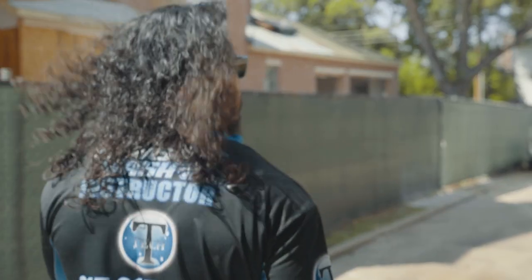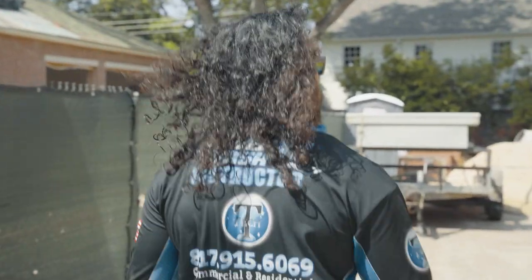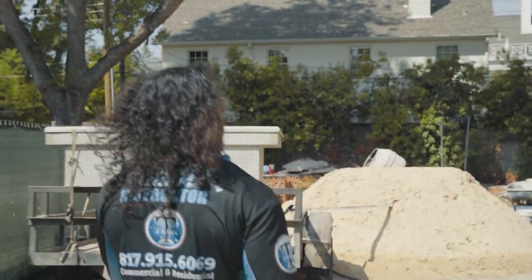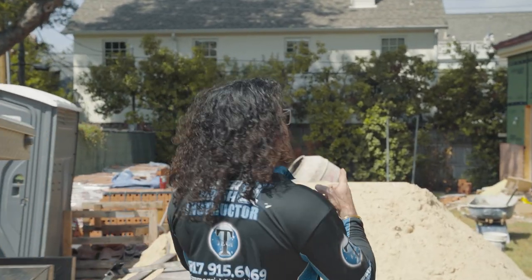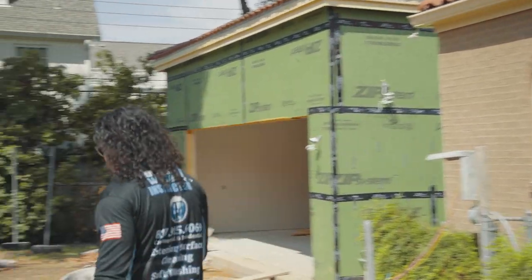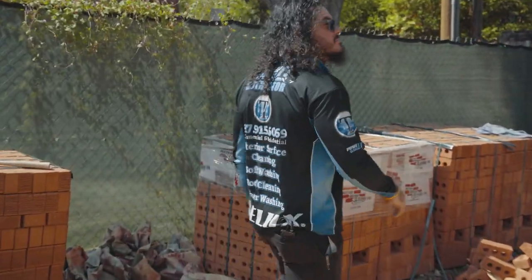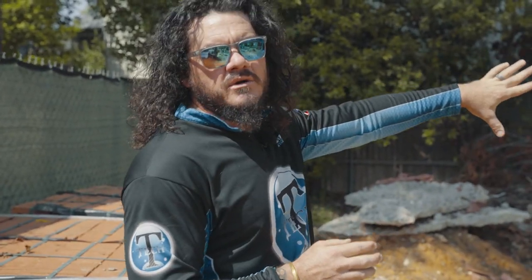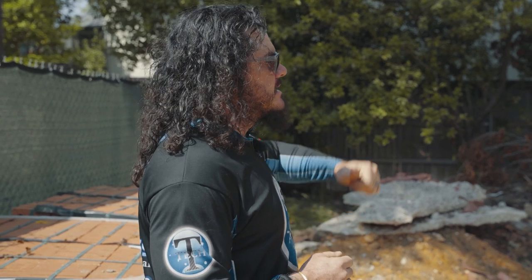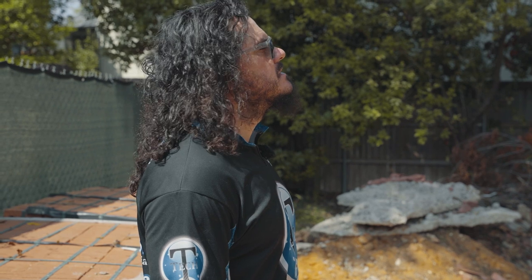We've still got construction going on so we're kind of dancing around another team of contractors. They're going to get out of our way for a short period of time so we can get in and get out. This back section here with the green walls is the area we're working on. I've got pretty good access around this thing. I should be able to reach everything from the ground, with the exception of the far side where we've got a fence with a lot of shrubbery real close to the structure, so I'm going to have to get up the ladder to get a different viewpoint so I can thoroughly cover that. The tiles are starting to turn black.